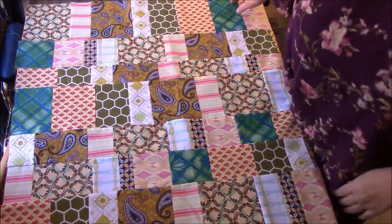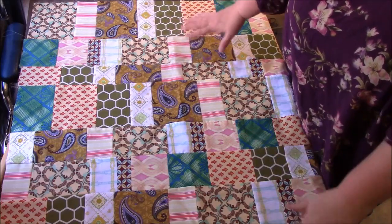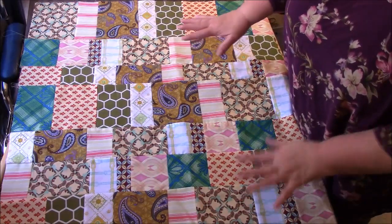Hi everyone, it's me Darlene. I am back with the Scrappy Quilt. It was a strip quilt that turned into a patchwork quilt. Very quick and easy. Absolutely love this method.